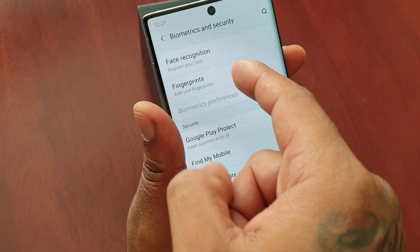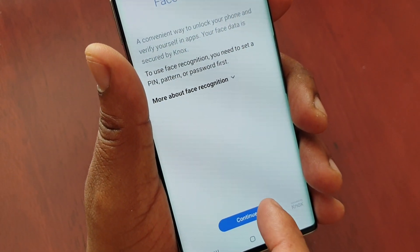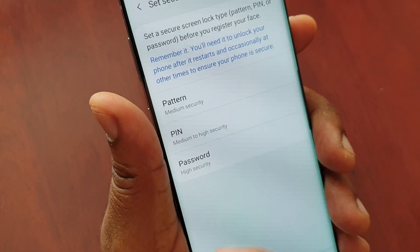Then you're going to select face recognition, register your face, and go ahead and select continue. You'll need to put in either a pattern password or a pin password first, so I'm going to select pin.